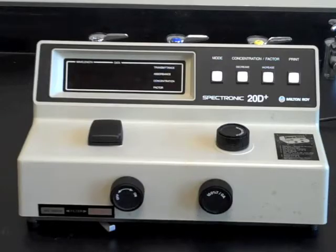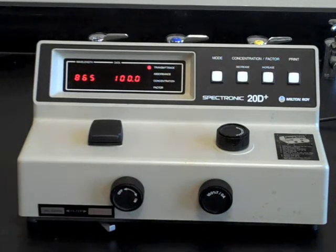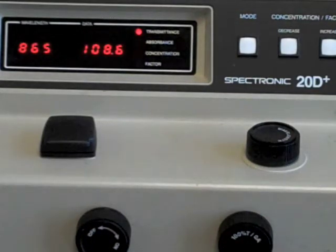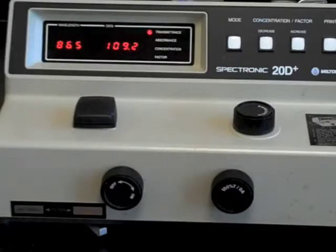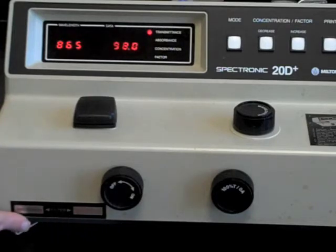Turn on the instrument with the knob on the left hand side of the front end. Because this instrument uses a grating, a filter is needed to help isolate wavelengths longer than 600 nanometers. Move the lever on the lower left hand side of the instrument to the left to remove the filter, since we will be working at 525 nanometers for this demonstration.